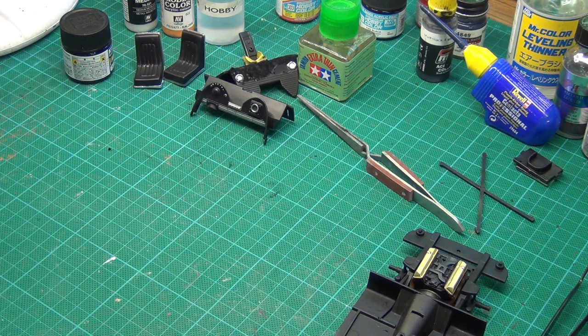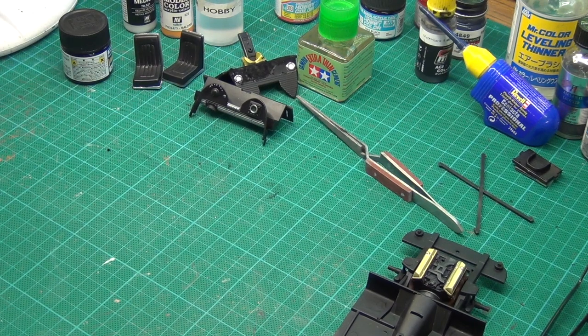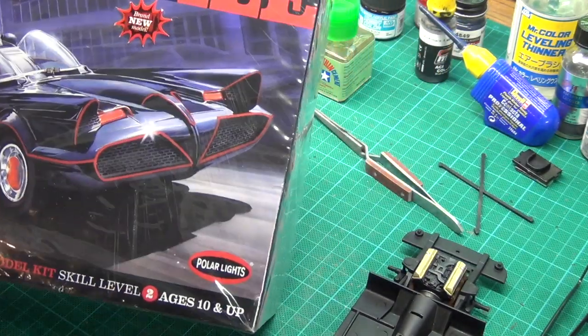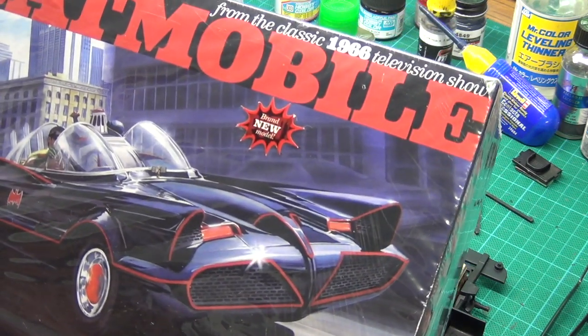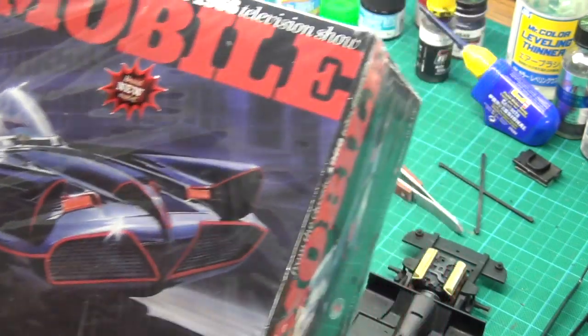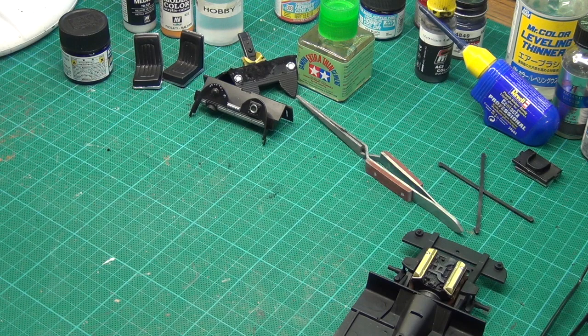G'day folks, welcome to Van Diemen's Land Model Bench. I'm Dan and this is going to be a really quick video, but one I wanted to do because I wanted to share a product I've been using. I've been building the Polar Lights 1966 television show Batmobile — I've been filming bits of this and it will come out later as a complete video. It's a great kit and I've really enjoyed building it.